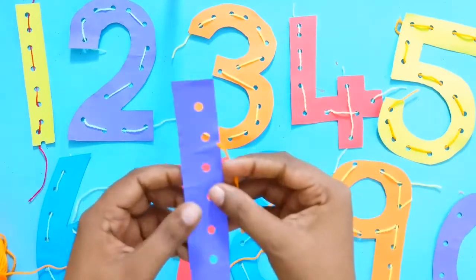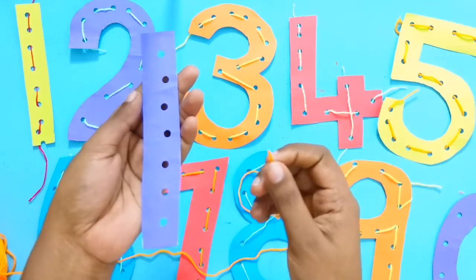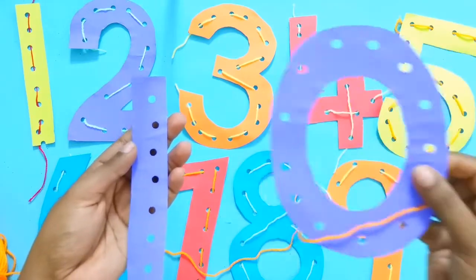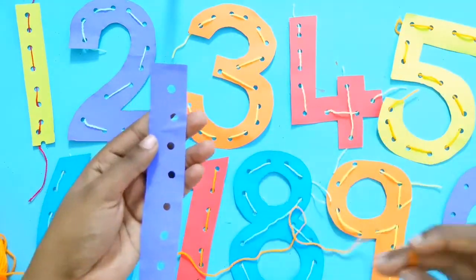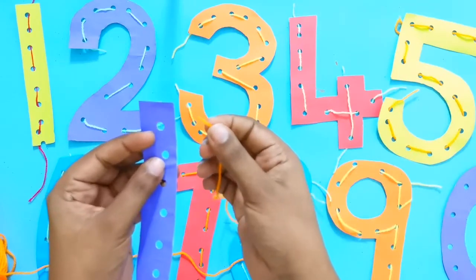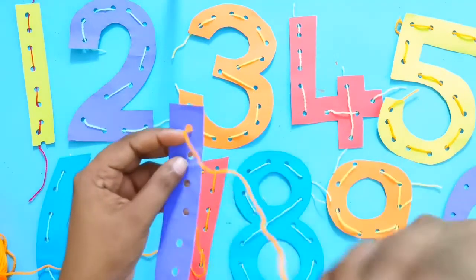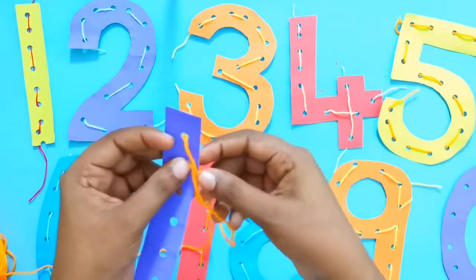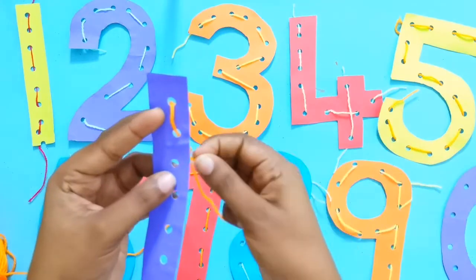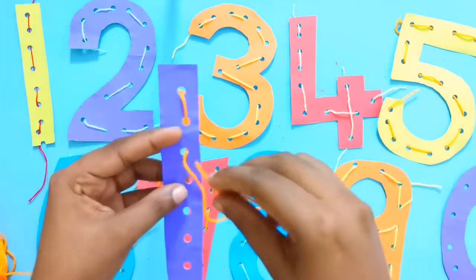Okay, now I'm doing number 10. For number 10, first tell your child to do the number 1 first, and then do the 0. Then just make a little box and start with the threading.